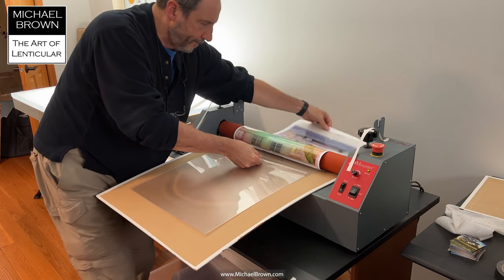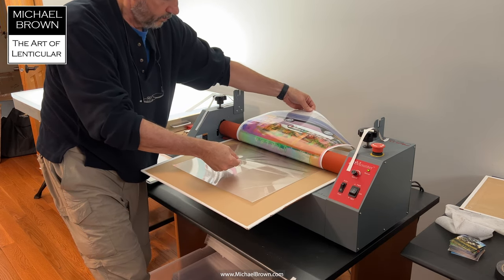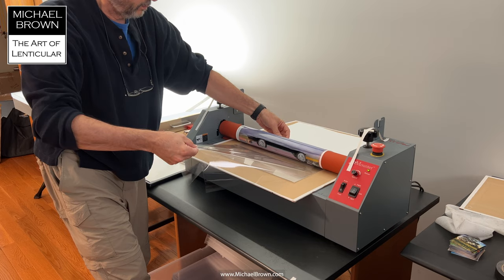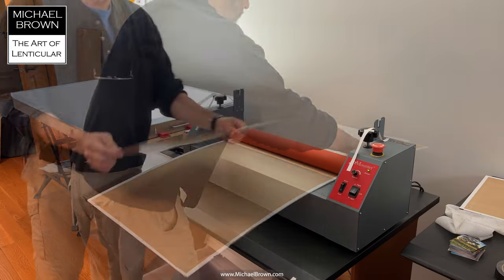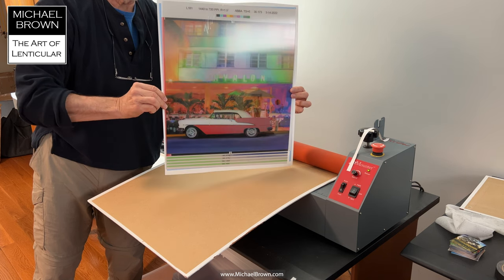Here the print's already in the laminator. I'm going to pull back on the release liner. There's a foot pedal that allows me to run the motor of the cold roller laminator, and as I feed the print in, I pull the release liner back — primarily to prevent dust getting on the print.